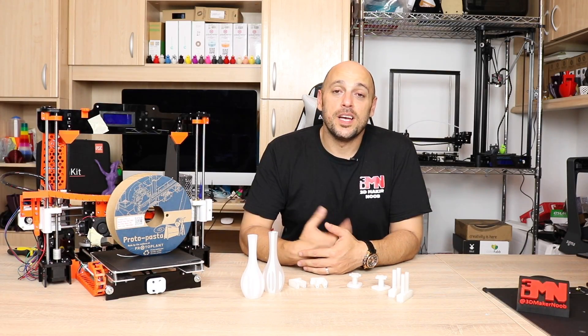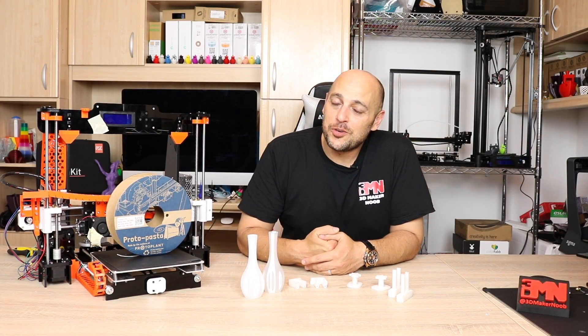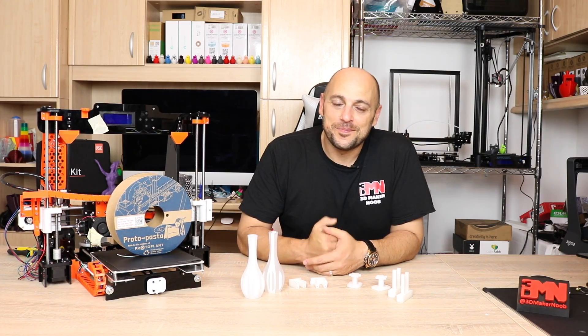Hello Makers, welcome to 3D Maker Noob. I'm Joe and today I want to talk to you about Protopasta HTPLA v3. Stick around!